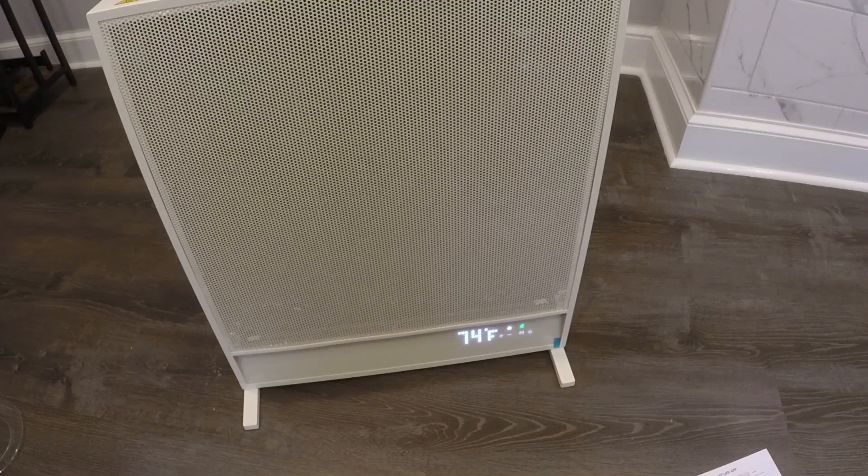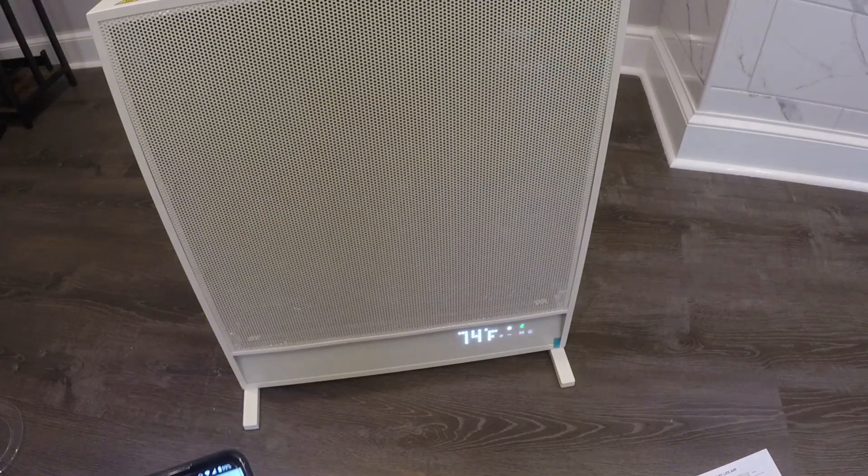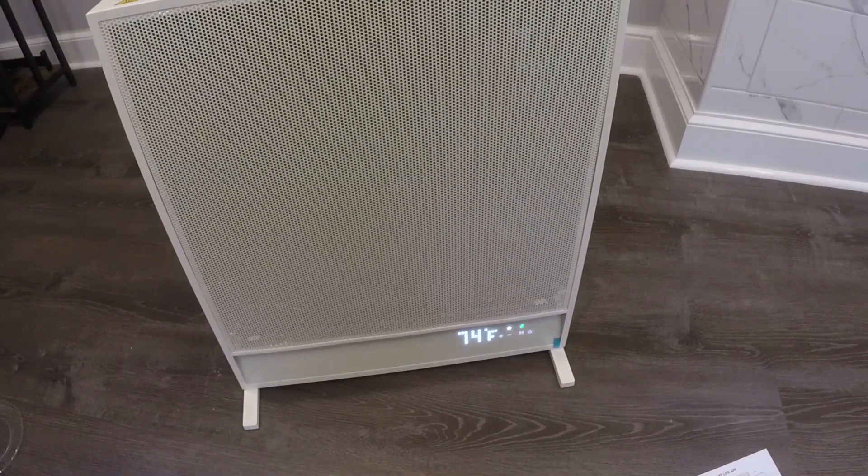If you have Alexa, you can say 'Alexa, turn on Suncoast heater' and it will do its thing. I don't have Alexa in the house, but you can also say 'Alexa, turn off Suncoast heater' and it'll turn itself off. So you have both app control and Alexa control, and the heat honestly is pretty good as well.